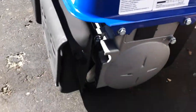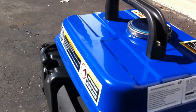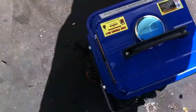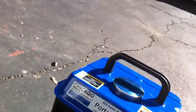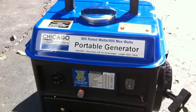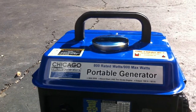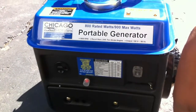Nice exhaust side. Nice. Still, not that bad.